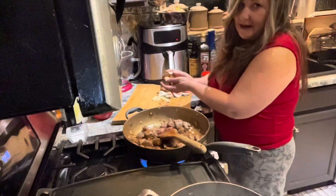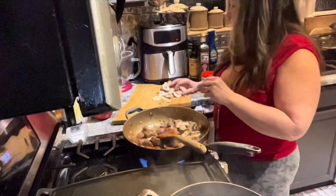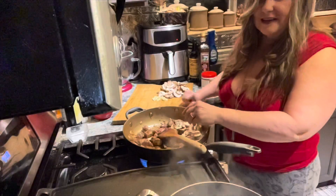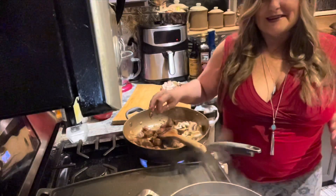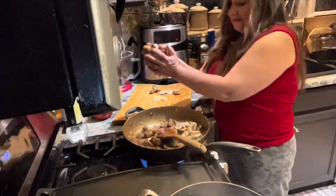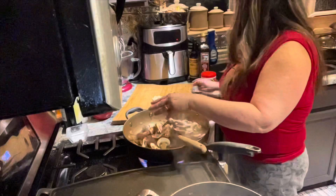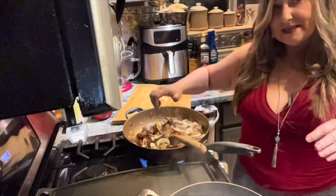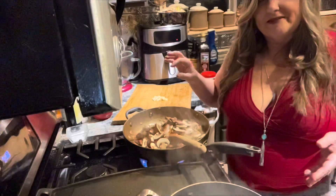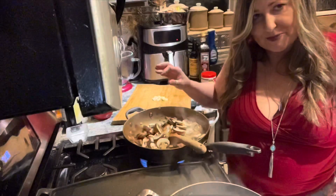I'm using about eight ounces of cremini mushrooms. It doesn't really matter what kind of mushrooms you use — whatever you like. And if you don't like them, like my son, just leave them out, because it's still amazing. These are going to shrink and sweat off their water, and I'm going to wait until I see some Maillard reaction, which is the browning of the mushrooms.